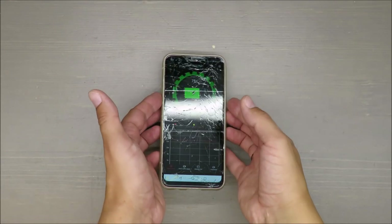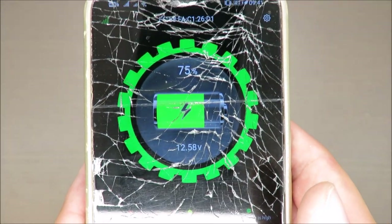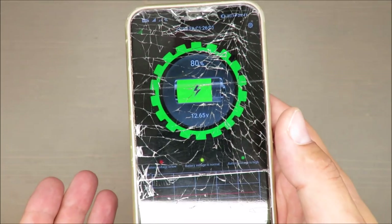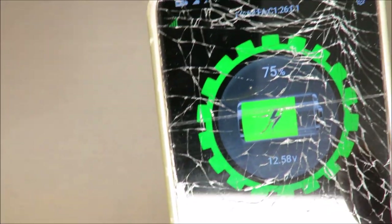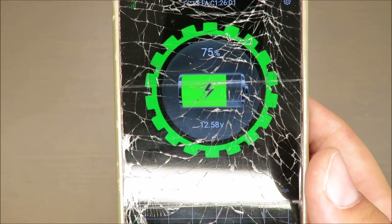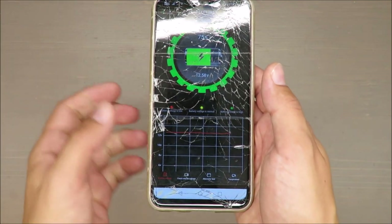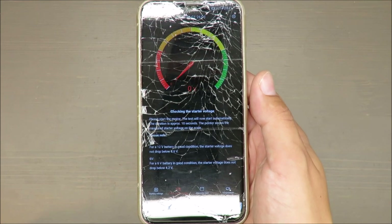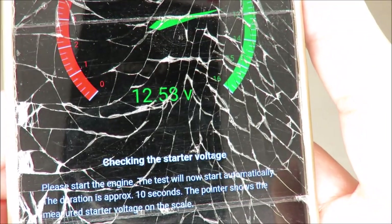I'm back — the car battery monitor is now connected. Since it uses Bluetooth, I'm testing the range: how far away I can still monitor it. I have about 10 meters with a few walls in between, and I'm still able to check the voltage. So that's a positive.